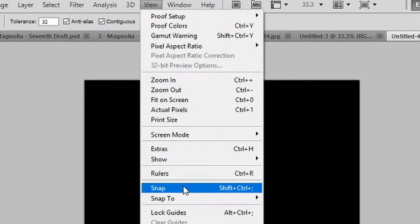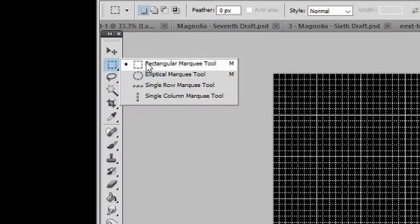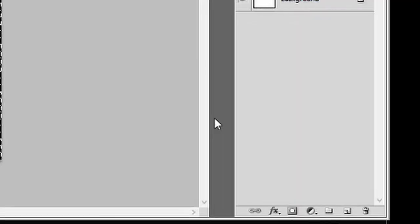Return to View again, go to Show and Grid. Select your Rectangular Marquee Tool, go to the top left corner of your canvas, left-click, hold your mouse button down and drag your cursor down by four squares, then drag across to the right side of your canvas to create a whole row. Go back to the left side, go down by three blocks, hold Shift, left-click and draw another row. Repeat this process until you get to the bottom — your last row will only be three blocks high. You should have seven rows altogether. Click on the Layer Mask icon.